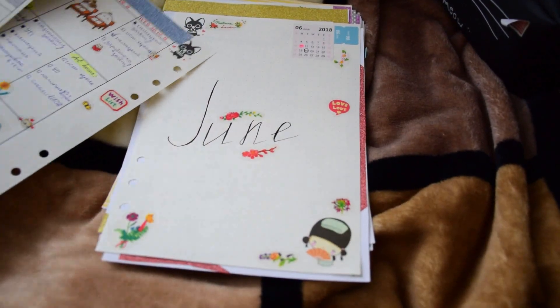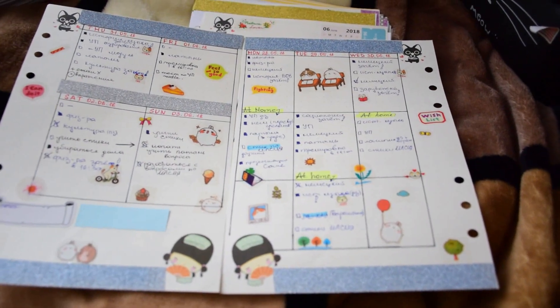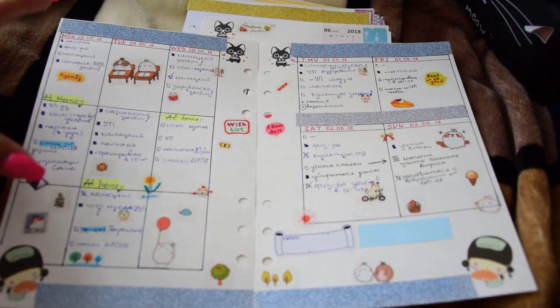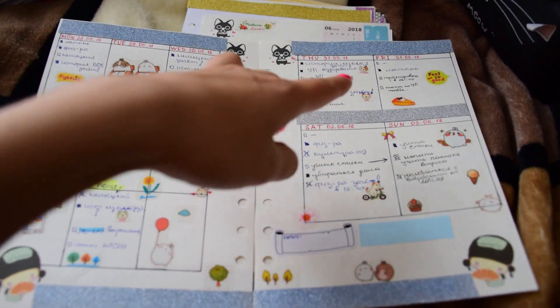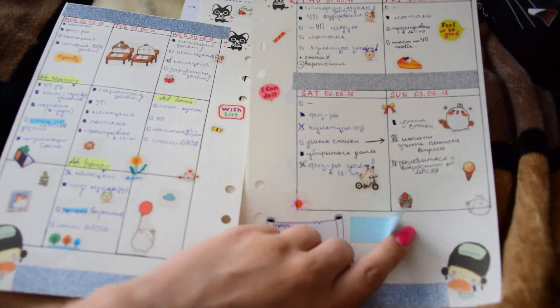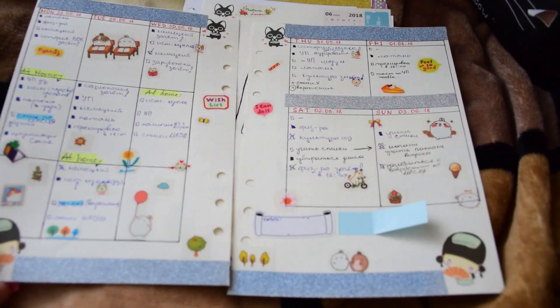So my first example is my weekly layout like this — Monday, Tuesday, Wednesday, Thursday, Friday, Saturday, Sunday. There's some space for notes, stickers, and trackers.